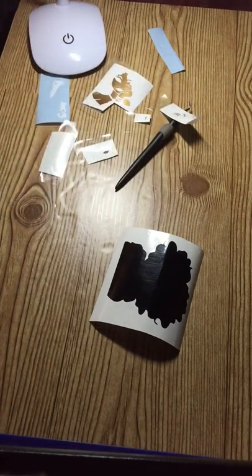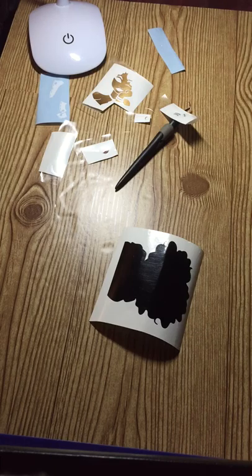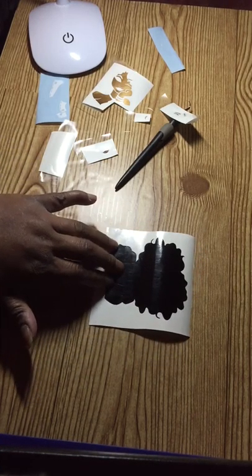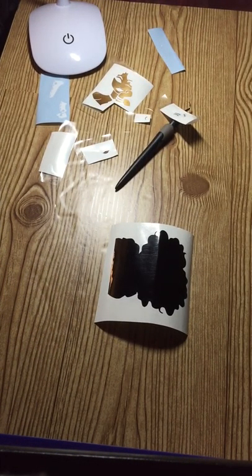As you can see here on my table, I've got all my different pieces of the image separated. I have a squeegee — just my little Silhouette squeegee that comes with the software — I've got some rubbing alcohol in this spray bottle, and this is to spray my cup to remove any oils from your fingers or any debris or anything that will keep the image from adhering. So we're going to start — I've got the black base down.